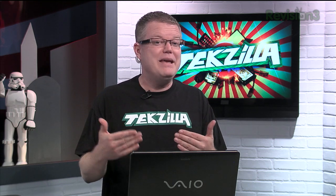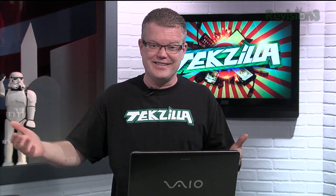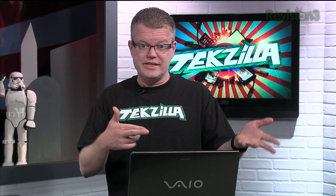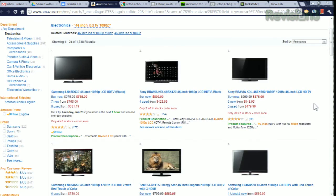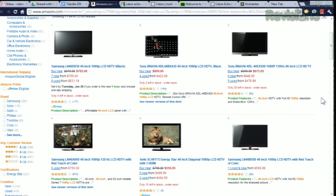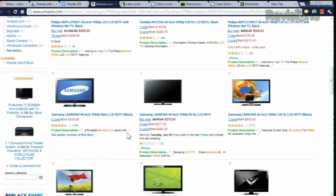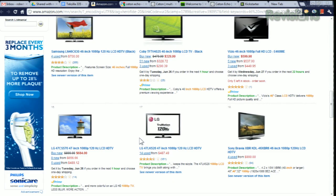Whenever somebody tells me the size TV they're looking for, I will immediately suggest they go up one step larger — always a little bit bigger. The first complaint I'll always hear when doing a TV install is, 'I should have gone with a larger size.' As far as technologies go, plasma TVs tend to be less expensive than LCDs, but they will consume significantly more power to produce a similarly bright picture. If you're shopping online, there are tons of options in the 42 to 46 inch range from about $500 to $1,000. I would look for the features most important to you and I wouldn't go with anything that's 720p resolution at that screen size — there's just no reason to. You'll find 720p more on plasmas than LCDs when shopping around for a 42 or 46 inch screen.